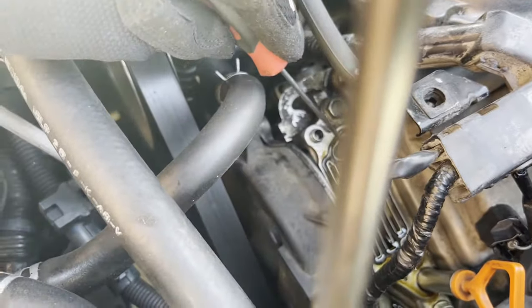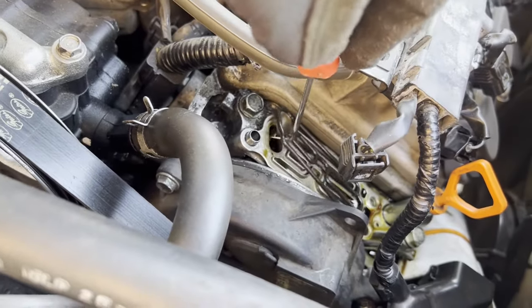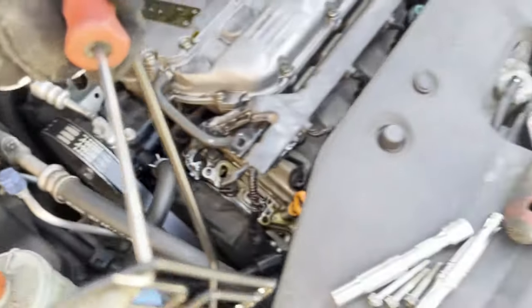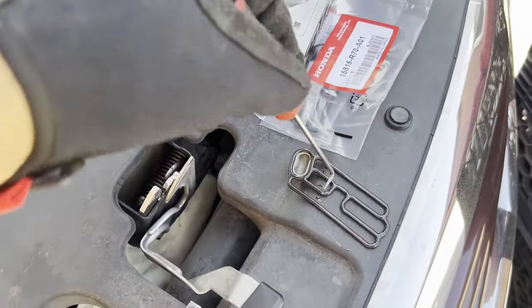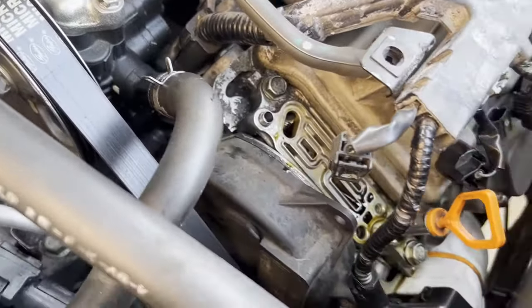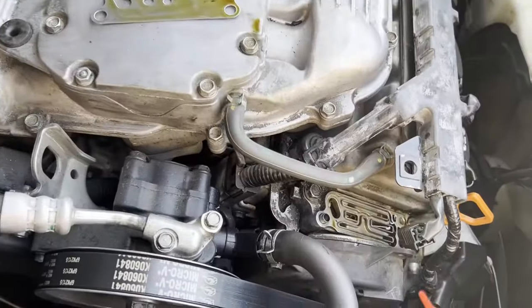We've got a nice little hook right here. We're going to just peel this off — it's kind of hard to do with one hand, but there it comes. Old seal — put that right there to compare later. As you can see, it's a bit dirty, so we're just going to get some brake cleaner and give it a few sprays to clean it up.